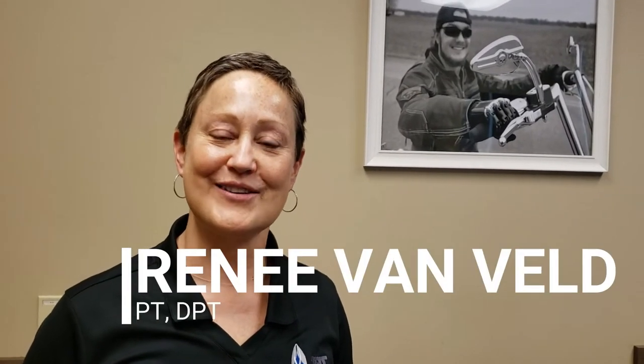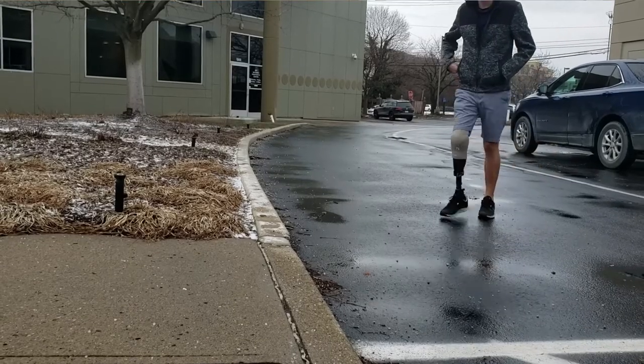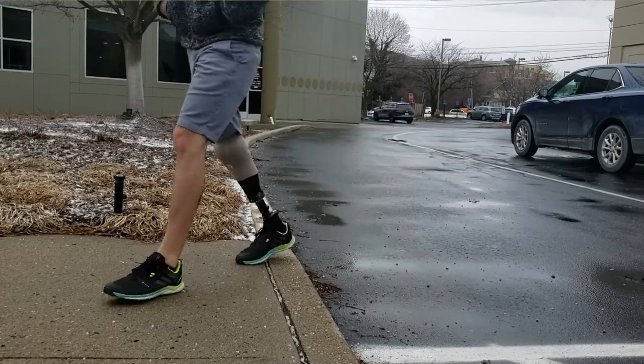Hi, I'm Renee Vienveld. I'm a physical therapist working for SRT Prosthetics and Orthotics. In this video, you'll see my friend Mark doing a variety of basic everyday functional mobility tasks using his below-knee prosthesis. These are tasks you should be practicing in your therapy sessions, so don't hesitate to ask your PT and your OT to help you work on these.